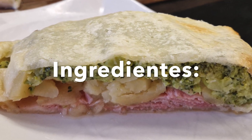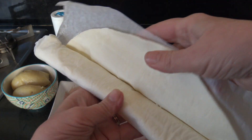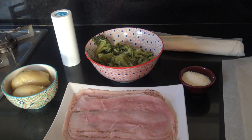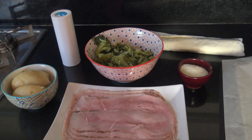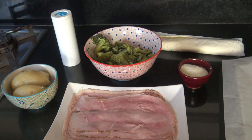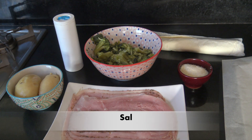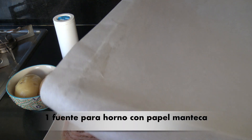Los ingredientes que vas a necesitar son: una tapa de tarta redonda, 150 gramos de jamón cocido, unas 3 cucharadas de queso rallado, un brócoli ya hervido, 2 papas hervidas, sal a gusto, y una fuente para horno con papel manteca.